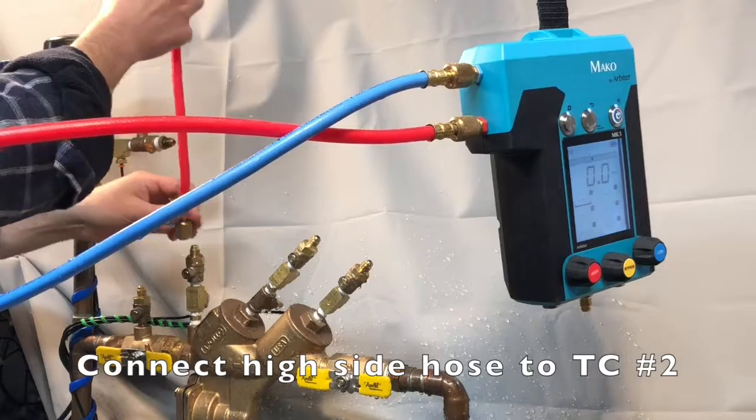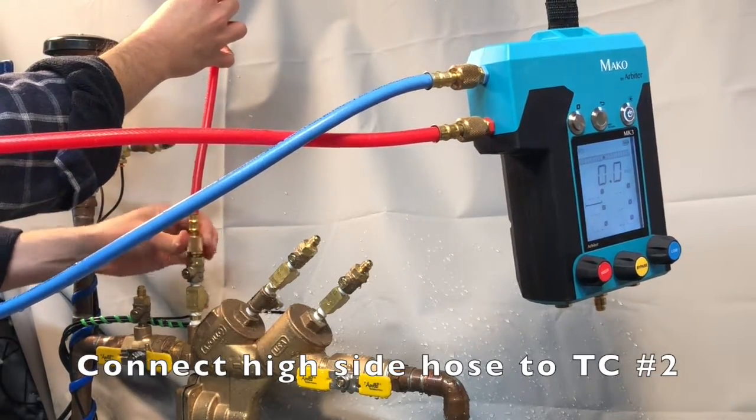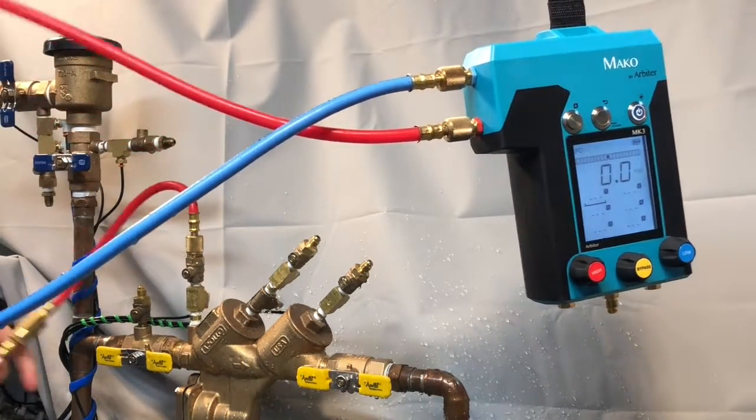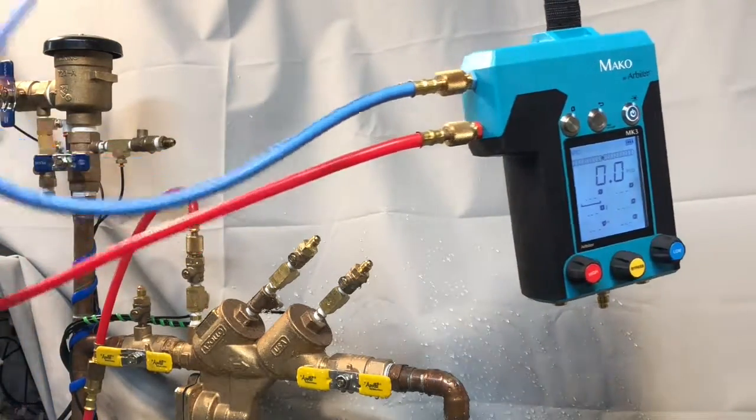Connect the high side hose to test cock number two. Always connect the hose to the assembly using the fitting closest to the filter. This ensures that the filter is properly engaged in filtering any sediment or debris so that it doesn't get into the gauge.